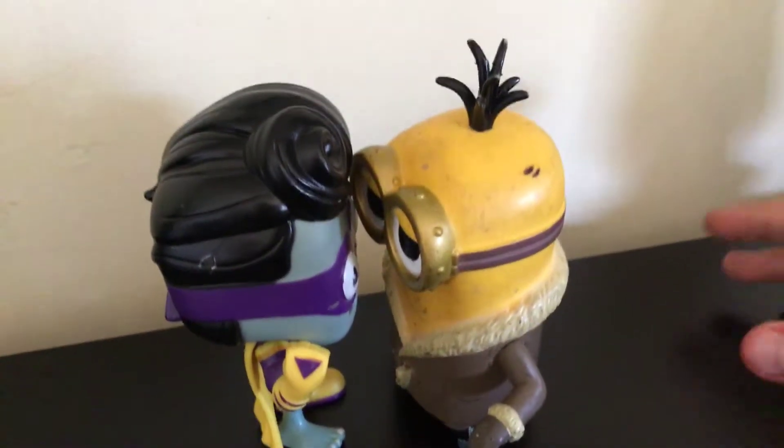All right guys, I am making a Funko Pop video of my two Funko Pops that I just have of Super Brains.